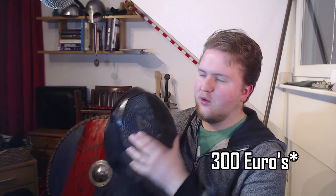It would be very helpful to find out how much this mask is worth, because 300 euros is about twice the price of a normal HEMA fencing mask.